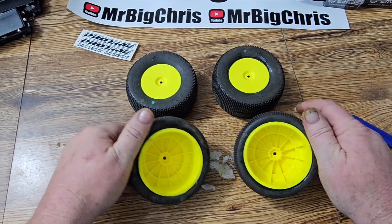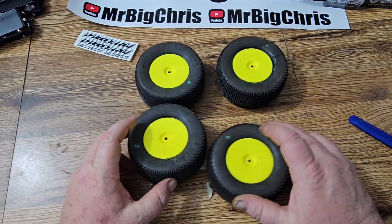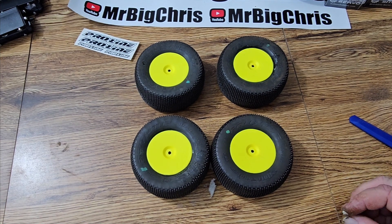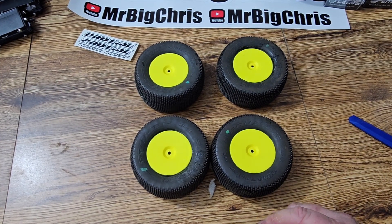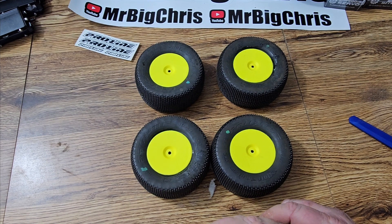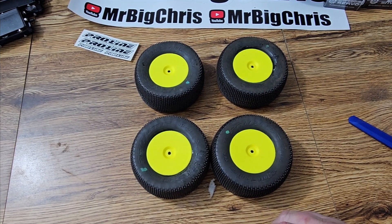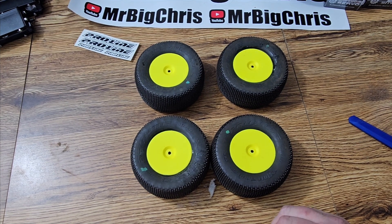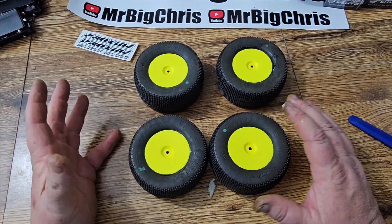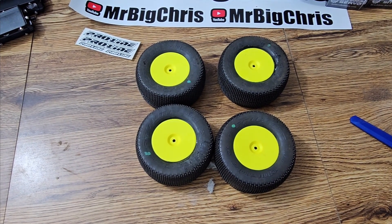There are the fronts, there are the backs. The main thing is we're going to be out on the track running and racing. We're going to be racing at Brown's Hobby Shop in Irondale, Ohio on Saturdays and Sundays — look them up, they have a Facebook page and a supercross-caliber track. If you've got any comments, I need all the help I can get — I'm open to all suggestions. Thank you for watching, Mr. Big Chris — we'll see you next time.